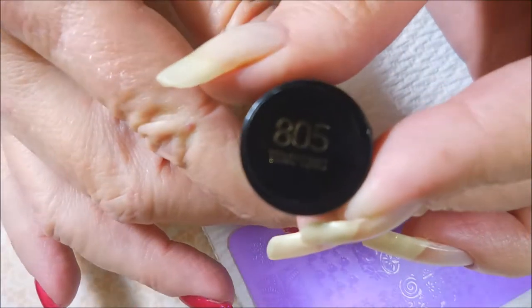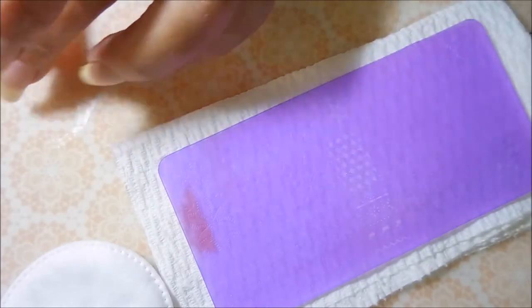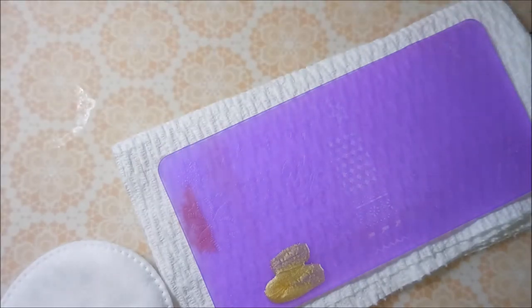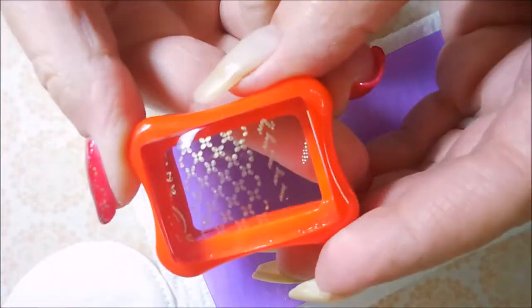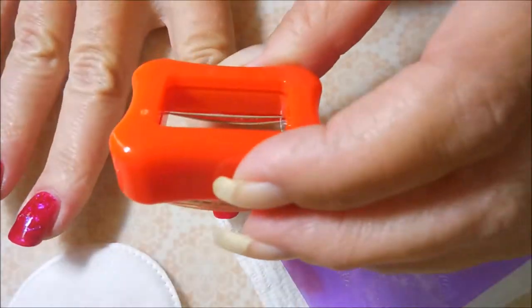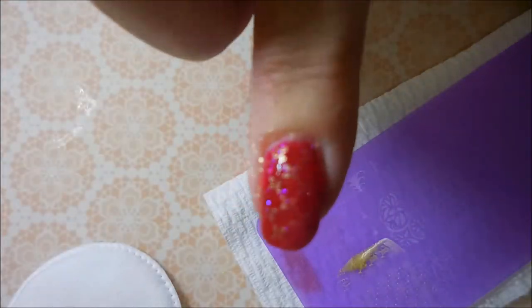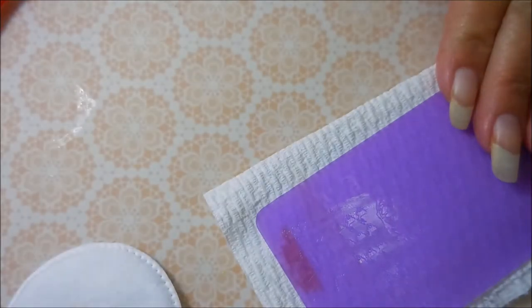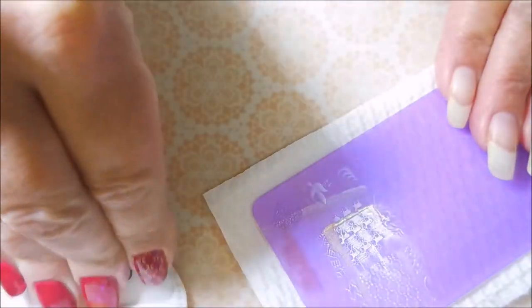I'm going to be stamping with Revlon today — this is called Tempting, number 805 — and I'll be using this acrylic plate that I got from AliExpress. I'll also be using my Conant Stamper and Scraper. I'm going to do the rolling motion with this one and it picked up beautifully, and I'm just going to stamp that onto my nails. I'm going to use this same design on all my nails. I thought about mixing it up but after I got started I really liked the look of it and that you could still see a lot of the base color underneath, so I decided to just not go too overboard.